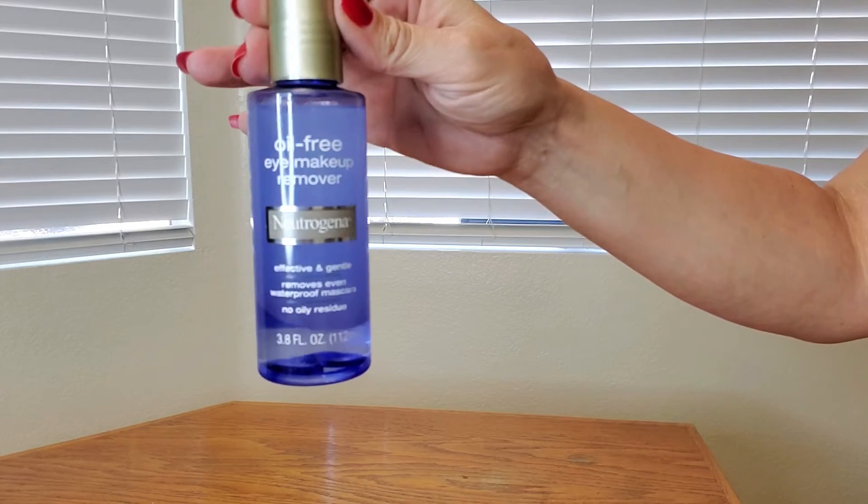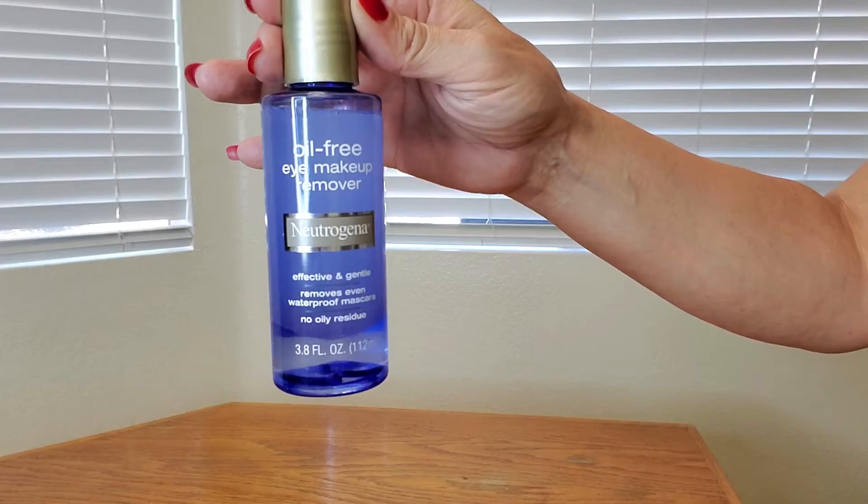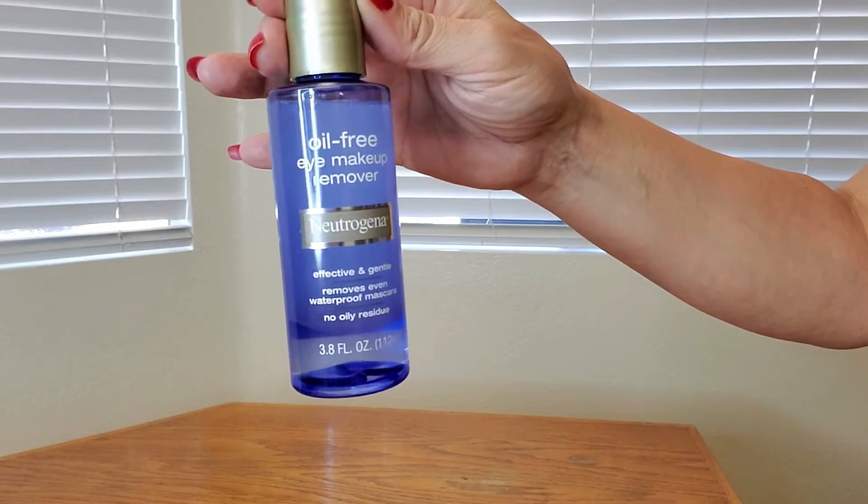It's a great product by Neutrogena — definitely recommend it. This even removes waterproof makeup. So simple and easy to use. Thank you for watching and hope you found this video helpful.